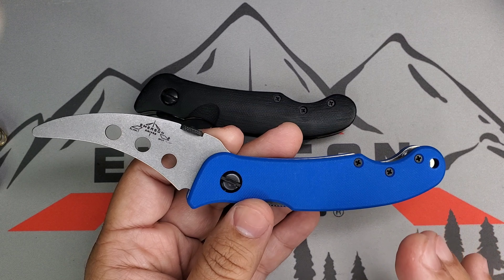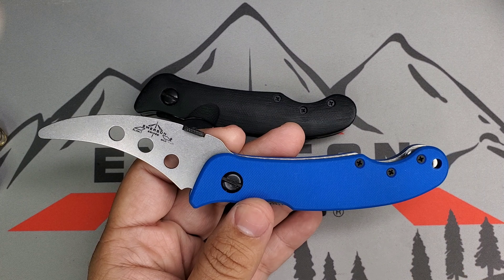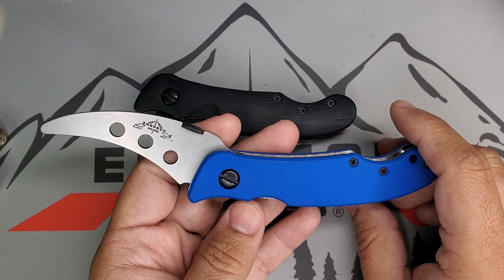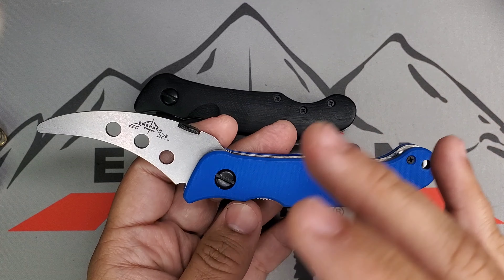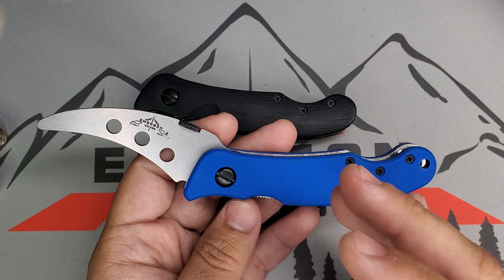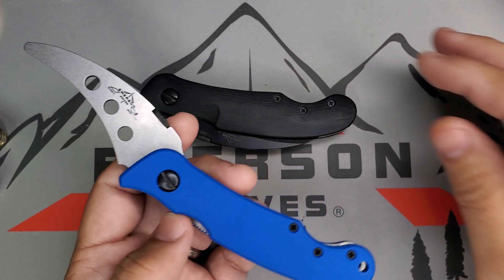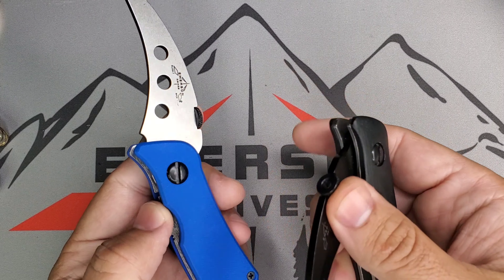One of the things I like is that if you buy a knife from a specific brand — in this case Emerson Knives — try to stay with the same brand trainer, because you will have all the mechanics and all the features that the original knife uses.